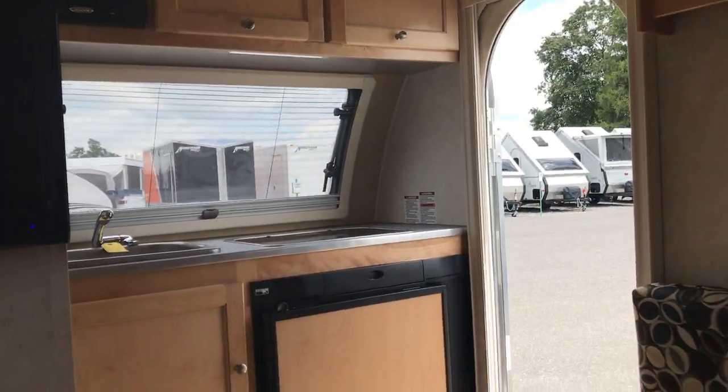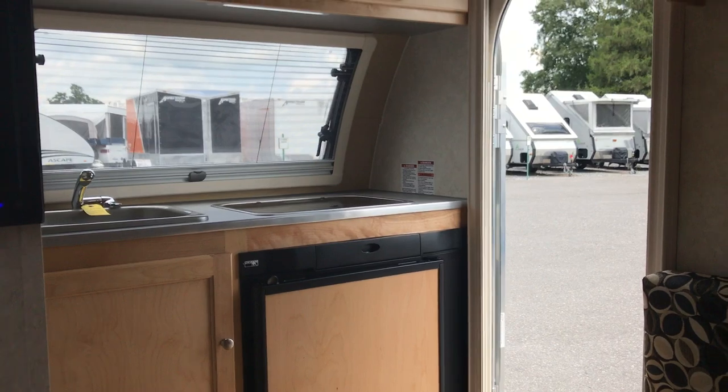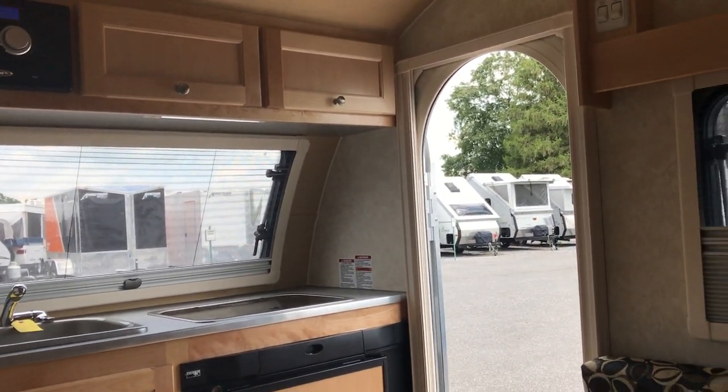So again folks, this is the 2018 TAB 320. The MSRP on this one is $24,600 as I mentioned earlier. For any more information on this particular RV or any others, be sure to ask for Paul Chamberlain, the Air Force guy, when you stop by, call, or email. Be sure to like my videos, comment on them, and let me know how I can improve them. I appreciate all the people subscribing, and we'll be back again shortly — thanks, and have a great day.